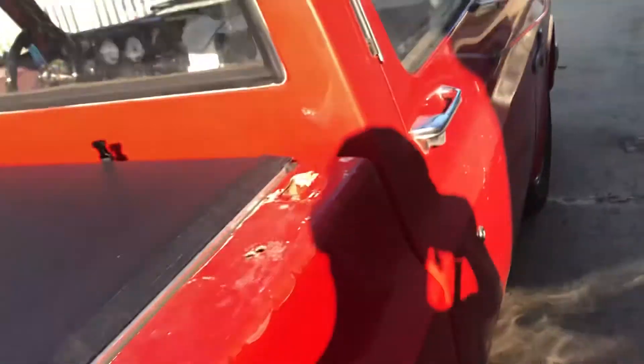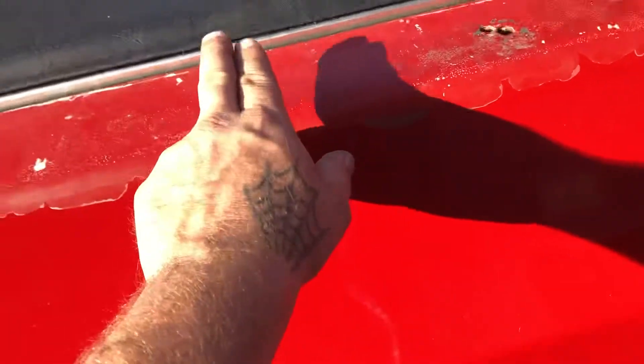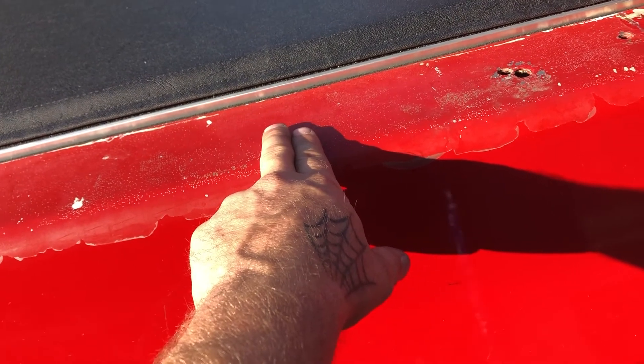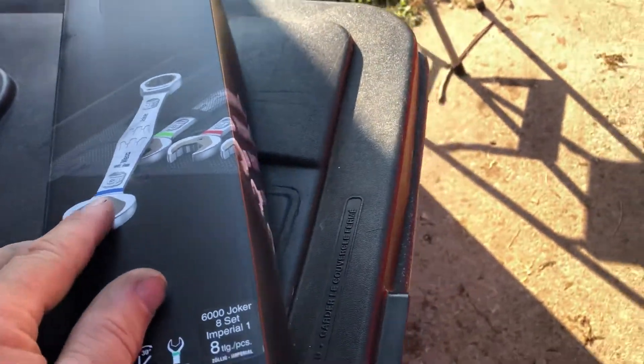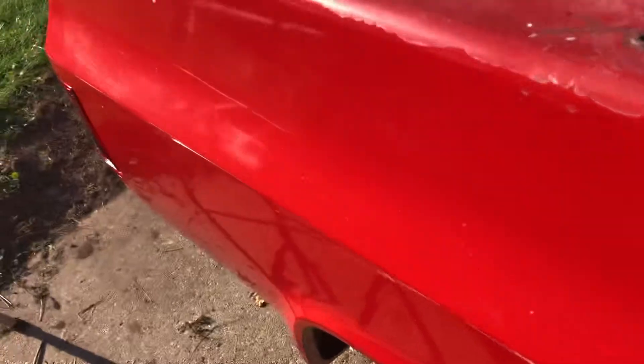I got this tonneau cover from Real Truck. I got almost all the bed bolts in except the back ones right here. I got to get under there with wrenches. I did a little piece so I don't got to tape it on because I frame-braced it and I left myself a little room, but not quite enough room to make it easy to get to.